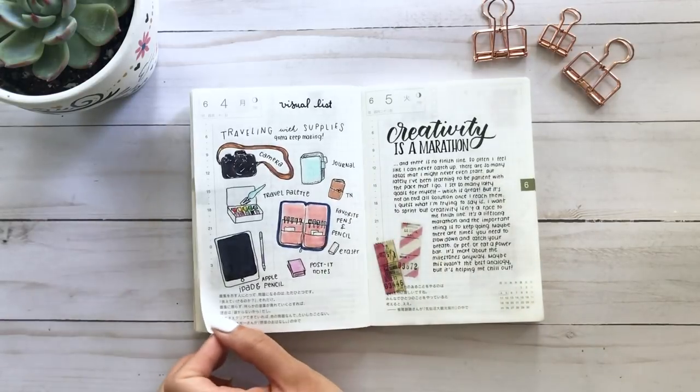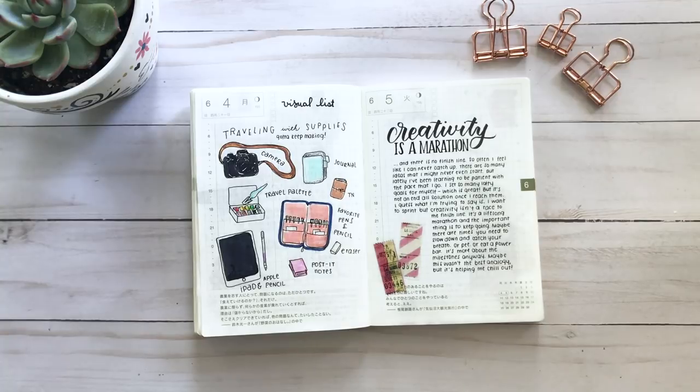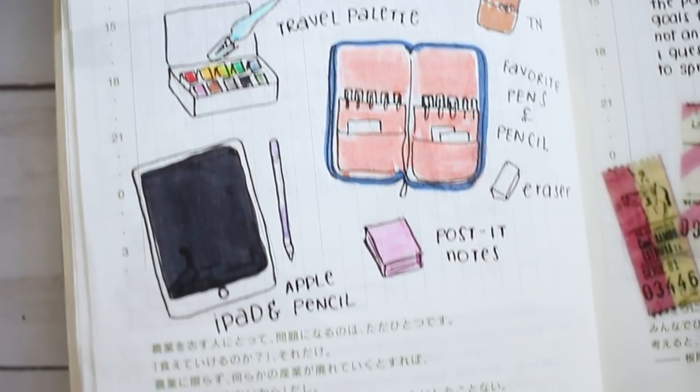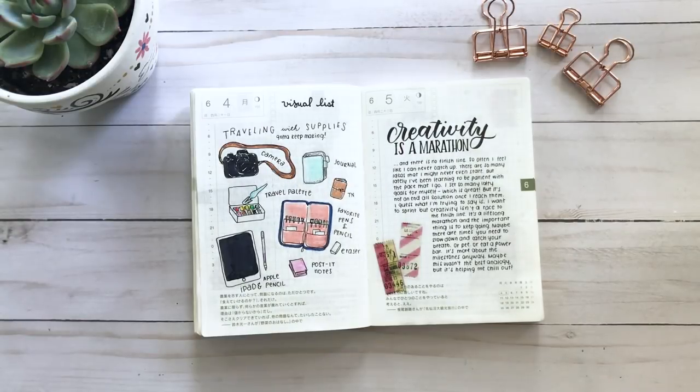This next page is a visual list of some of the art supplies I brought with me to California. I tend to overpack with art supplies and underpack with clothes, so I wanted to bring just the bare minimum because I know I'll bring all this stuff and then not really have enough time to do anything full-fledged.